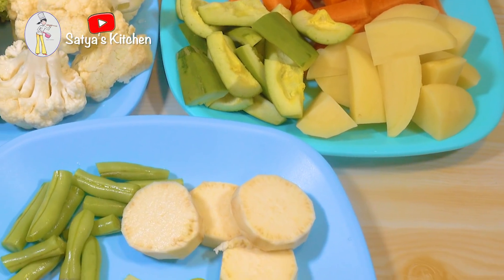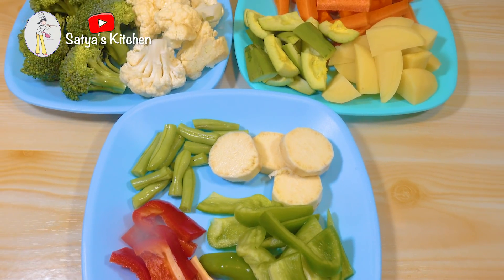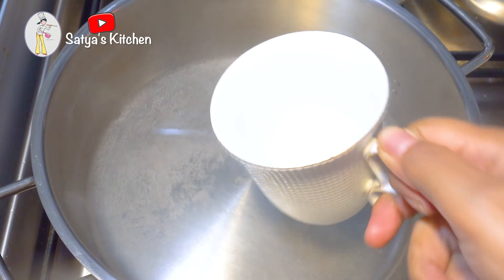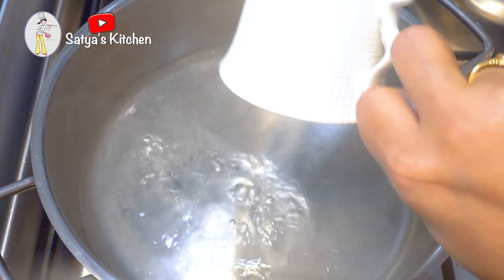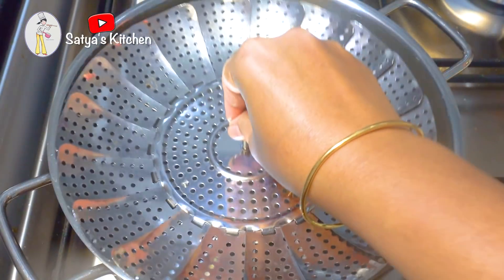The vegetable medley is also great with fresh vegetables. I am beginning to cook. So the vegetables are still in the kitchen.